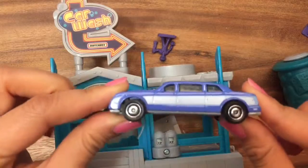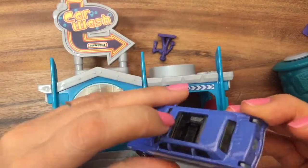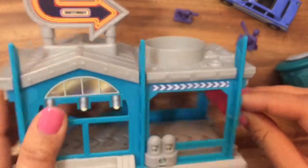I opened up the set and it comes with this really cool car. Look at this car — it has a sunroof on the top. And we have these men who are a little scary looking. Let's see what else we have. There's also this little sponge over here.